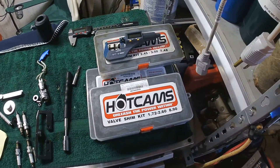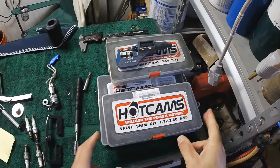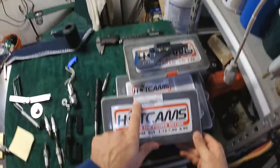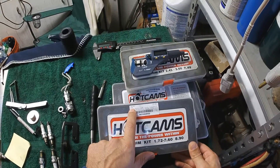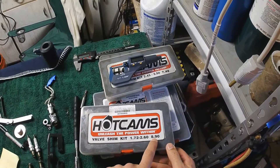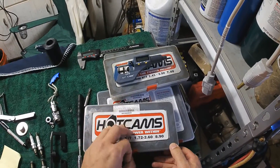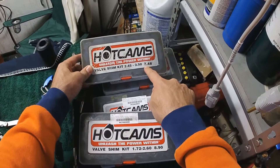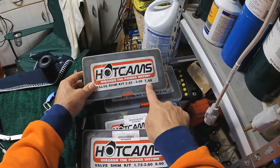First, the shims. This is the kit I used for this particular project. It's labeled KTM shims. Brand is not as important as this diameter — this is the actual size of the shim. These ones are for an older Honda, Yamaha, Suzuki — 7.48mm.